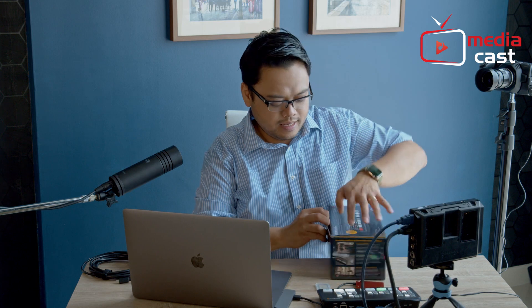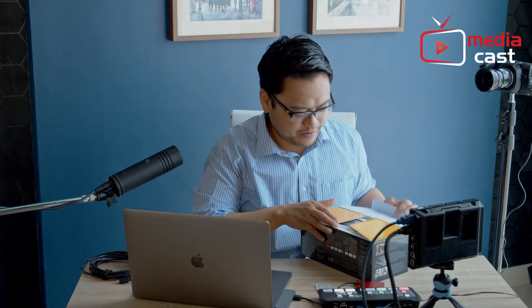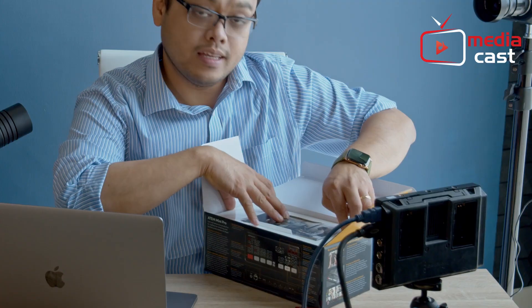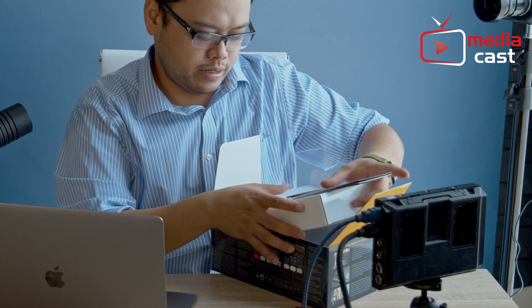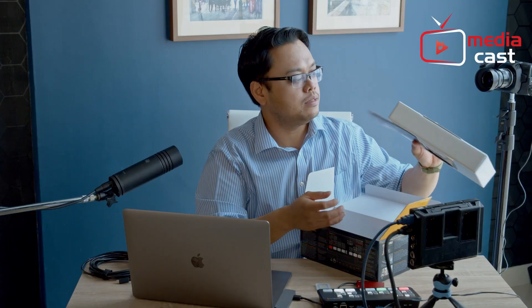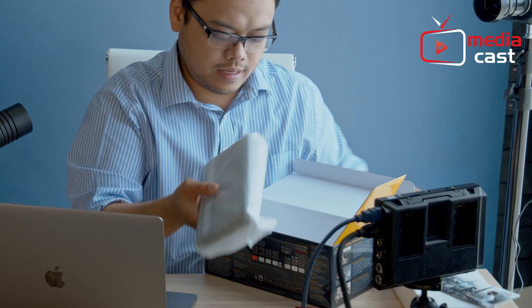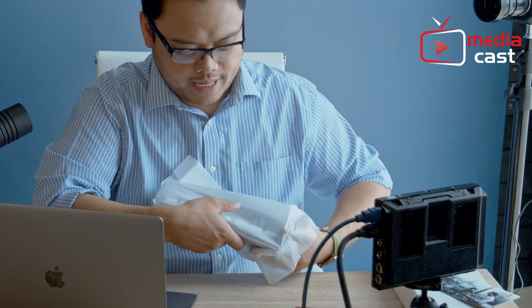When you open the box you get the welcome card, some software installer, and the DaVinci Resolve installer — it's all available in here. That's it, and then there's nothing else. Now you get the new Atom Mini Pro.